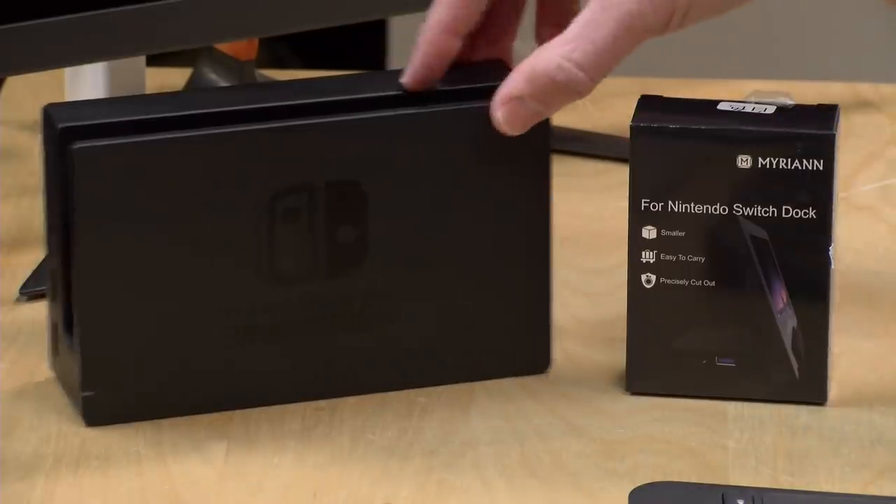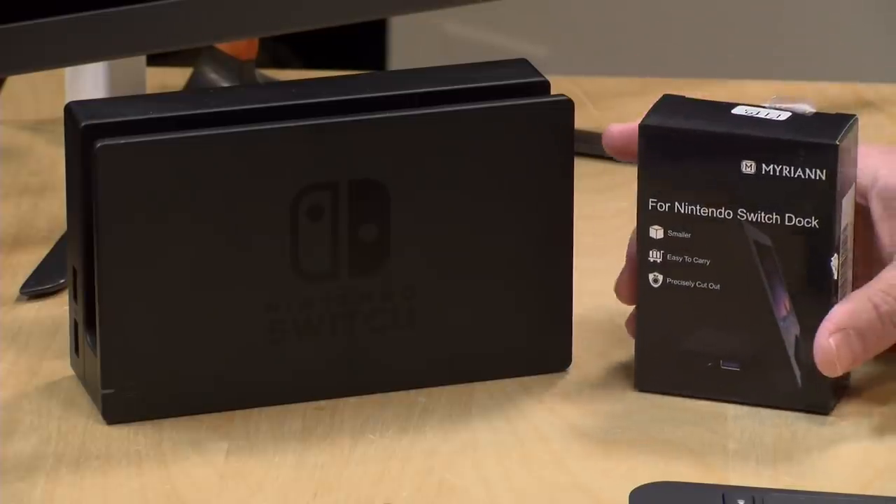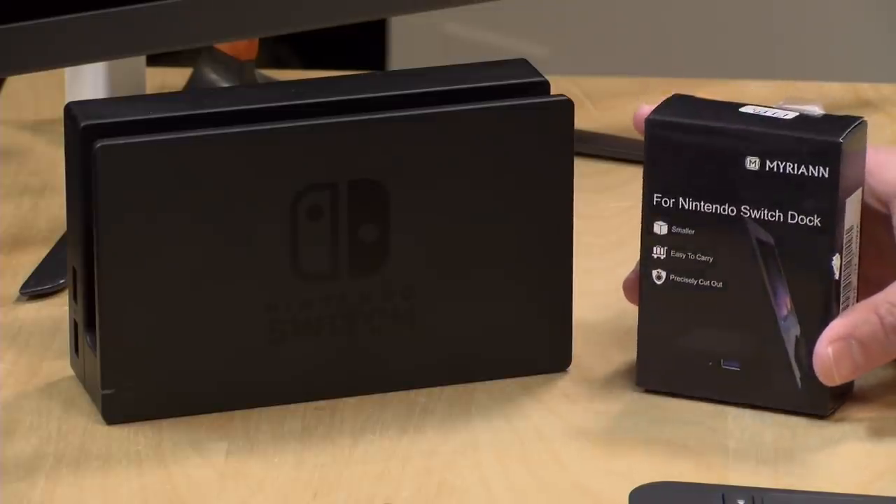Hey everybody, it's Lon Seidman, and we're doing a fun little project today because I wanted to get a more portable Switch dock for my Nintendo Switch. My oldest daughter and I have been playing a few Switch games together — we finished Luigi's Mansion and we've been playing Super Smash Brothers and Mario Kart — and we wanted a way to play the Switch on a TV when we travel. There really wasn't a solution I was comfortable using, and I wanted to find something that would really work yet be portable.